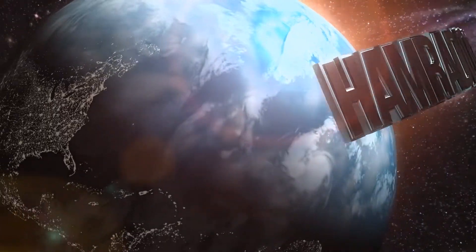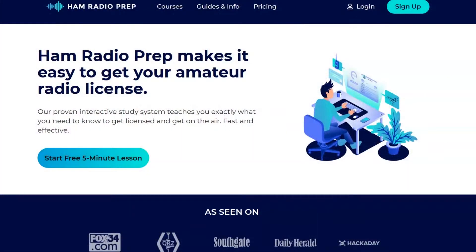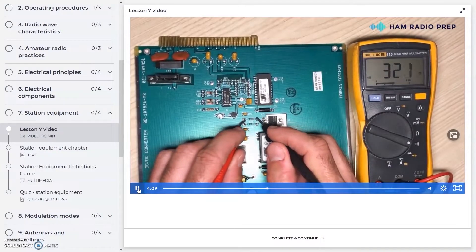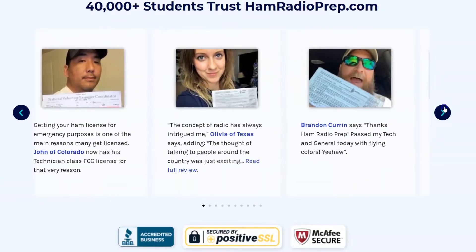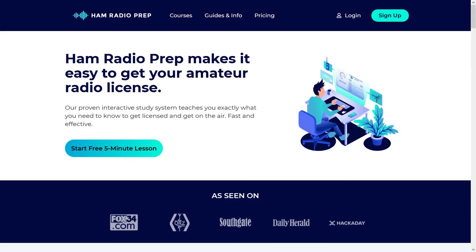Thanks for watching — more videos are on the way. Check this out at gigaparts.com — I'm sending these back. 73, KJ4YZI. Ham Radio Concepts is brought to you by hamradioprep.com — it's never been easier to learn about ham radio before you take the exam. Ham Radio Prep makes it fun and guarantees your success. Visit hamradioprep.com and use the code ERIC20 to instantly save 20% off every course you buy. Remember the name: hamradioprep.com.